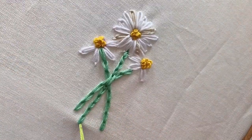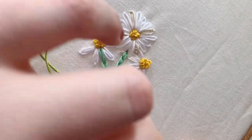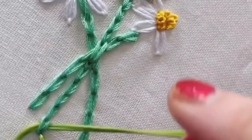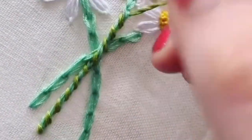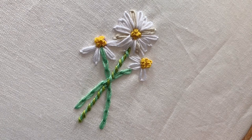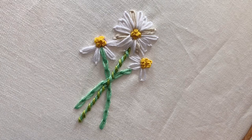Now we're going to add a whip stitch here just to make it stand out a bit more. I've got a different green and I'm just going to thread that through my chain stitch exactly like so. And that is the finished tutorial — don't forget to like, comment, subscribe, and let me know what you'd like to see next.